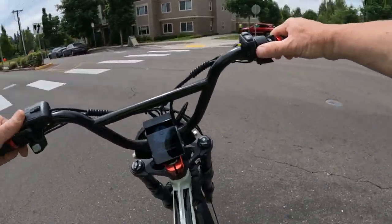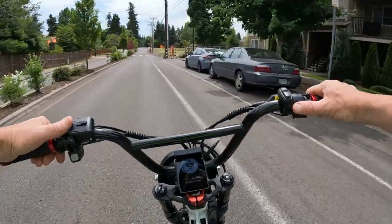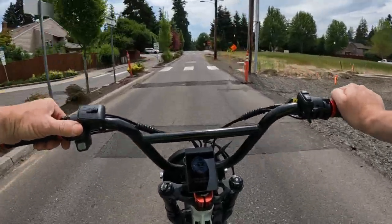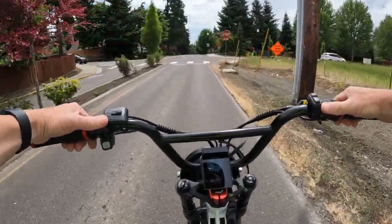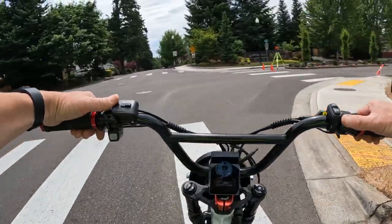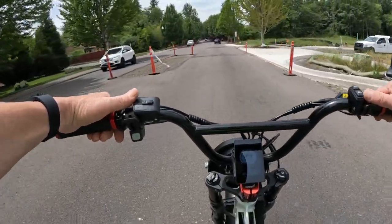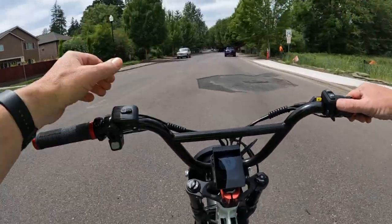The maximum speed on the new bike is 33 miles per hour, whereas this one they say 38 — which is pretty accurate. I've gotten up to 37 on the flat and 39 on a slight downhill, and I weigh about 185 pounds. But 33 miles an hour is pretty good for a 1000 watt motor. It is 52 volt, just like this one.